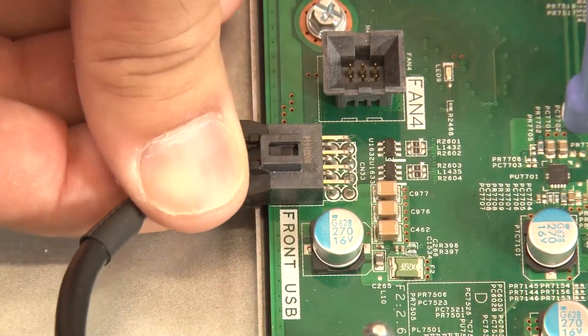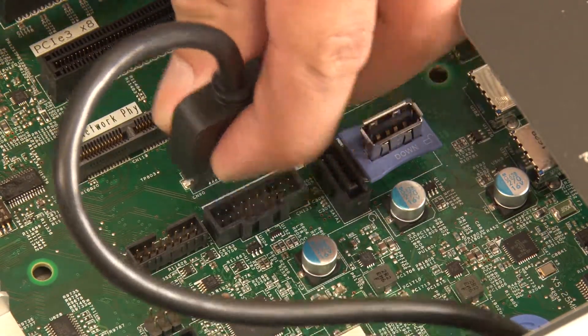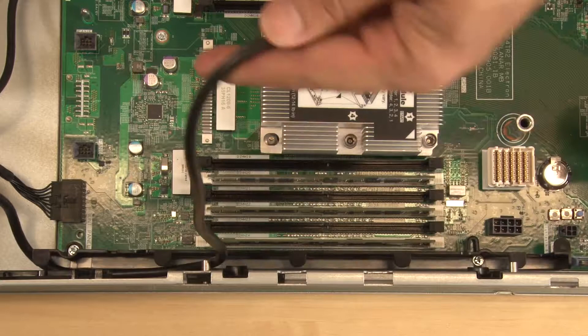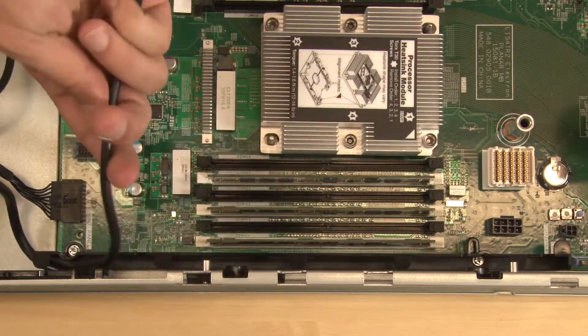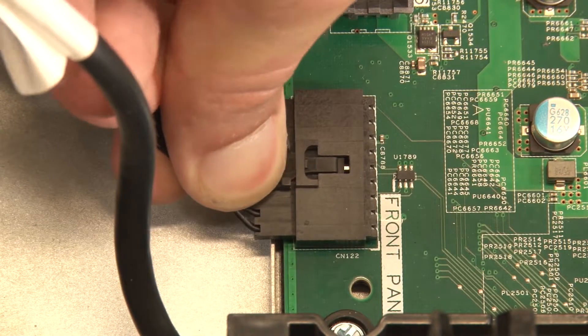Disconnect the front USB cable and the USB 3.0 cable from the system board. Uninstall the cables from the cable guides. Disconnect the operator information panel cable.